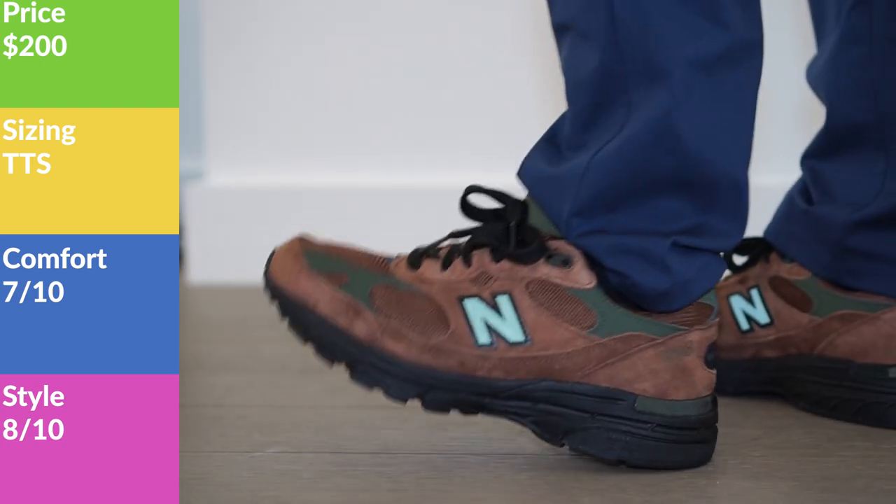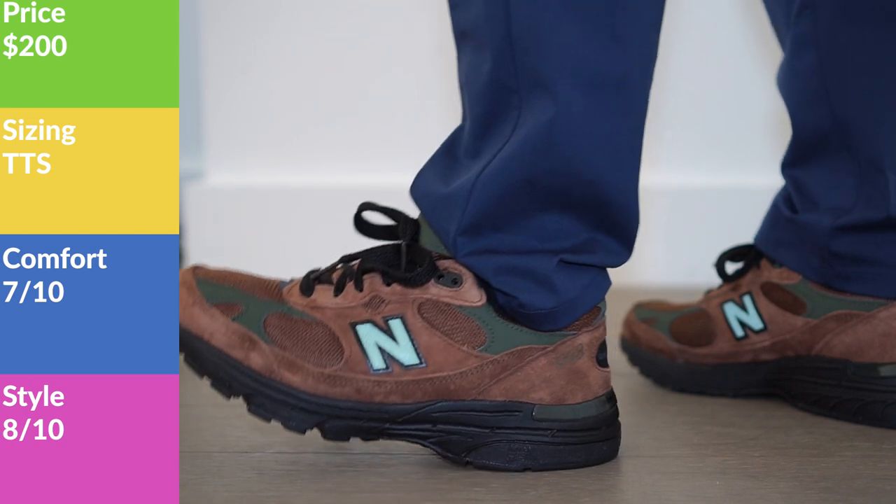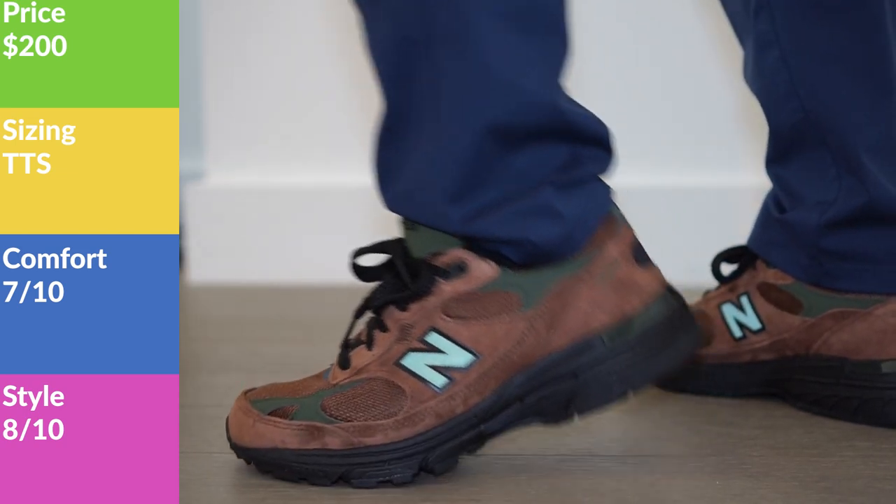Let's start with the rundown. The price for these was $200 retail, which is a little more expensive than your typical Made in USA pair of 993s, which I believe run in the $180 range. Not exactly sure, but not a cheap sneaker — though also not crazy, because the Made in USA pairs are just typically really expensive.